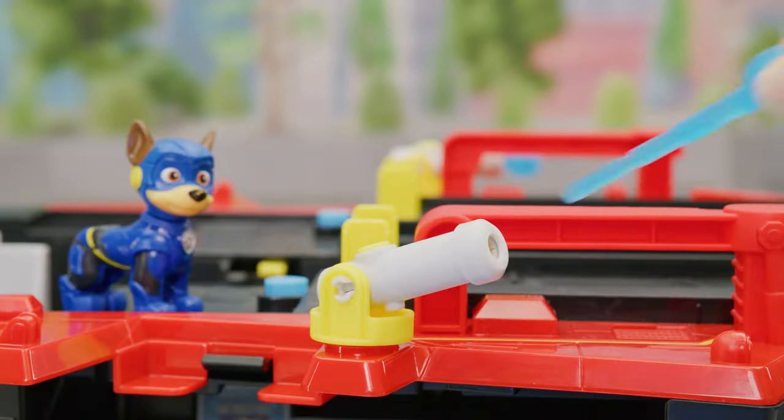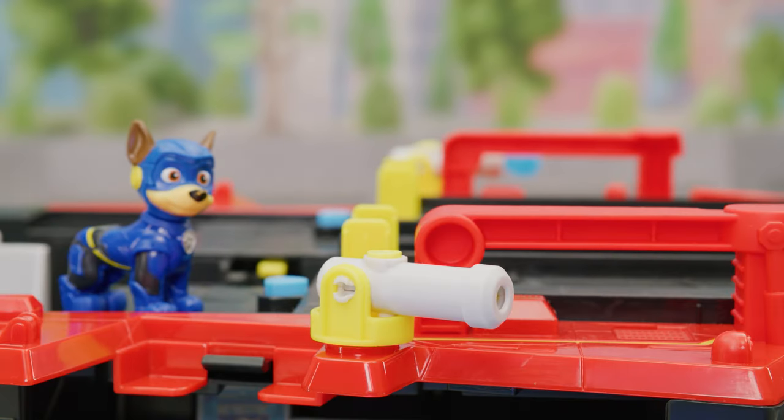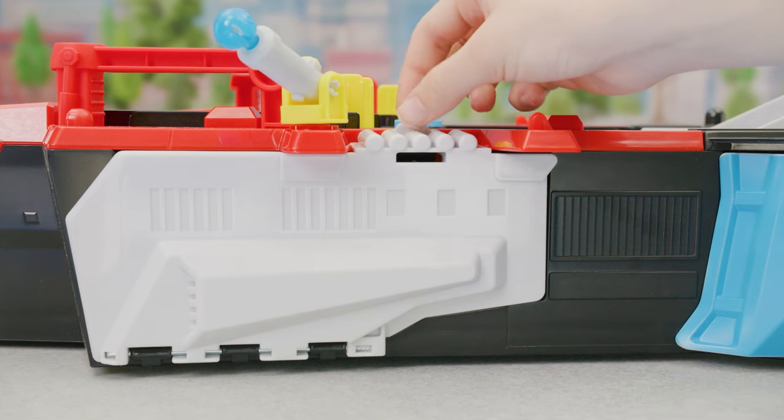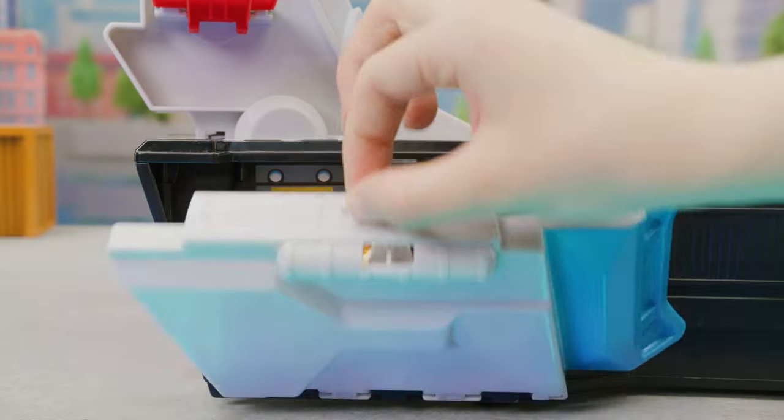Load in the projectiles here. Push the button to fire! There are four rooms where you can store the figures, and they also make a great place for the pups to play.